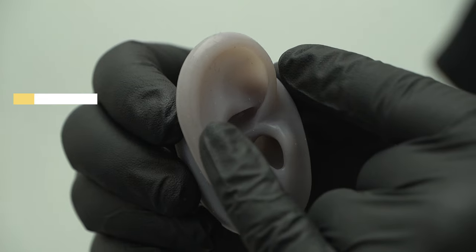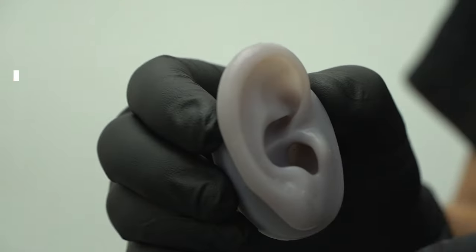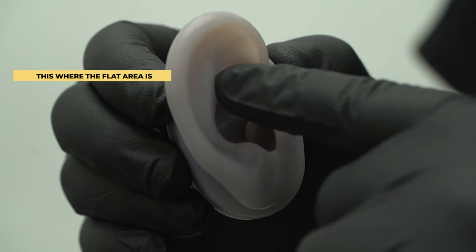I'm going to talk about the two main things I look for, and also the things that would make it so you cannot get an industrial piercing. The two main things I look for when examining ear anatomy are going to be the fold of the ear, which is around the helix area, and the flat of the ear, which is the flat part of the ear.